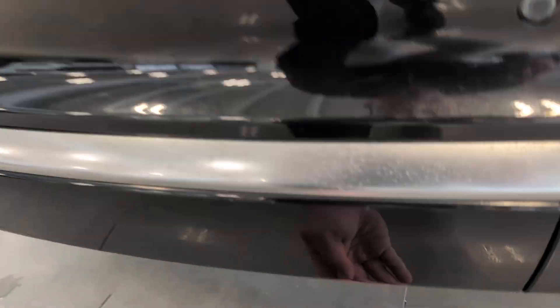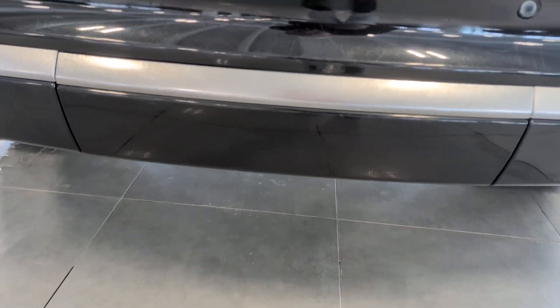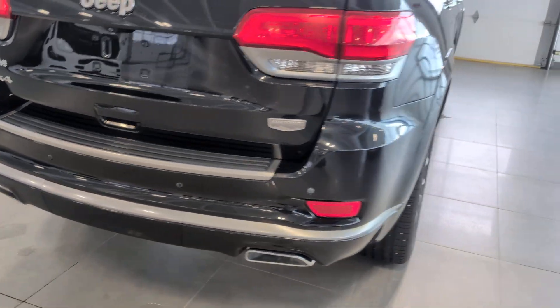Charter on the back. Down here, this releases. It's a little tight. So there's a hitch receiver in behind there with your four and seven wiring. It's just a little hard to undo one-handed.